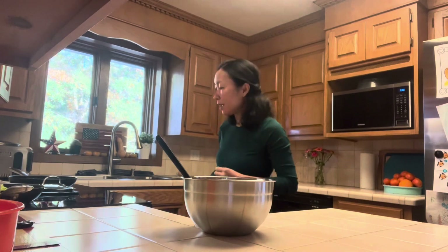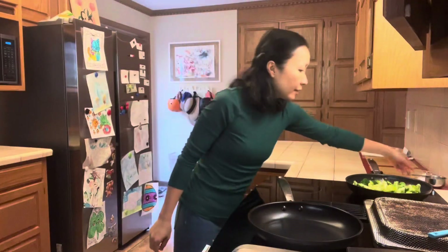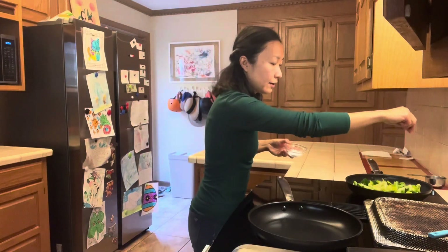I will turn the stove on to medium to make the pancakes. And I forgot to tell you — once the broccoli is done, I will sprinkle a bit of salt on it.